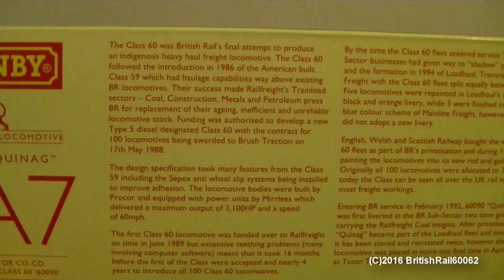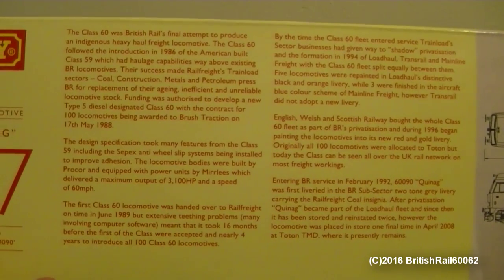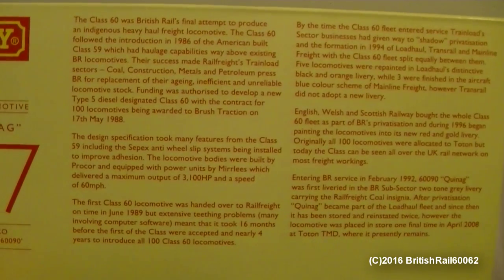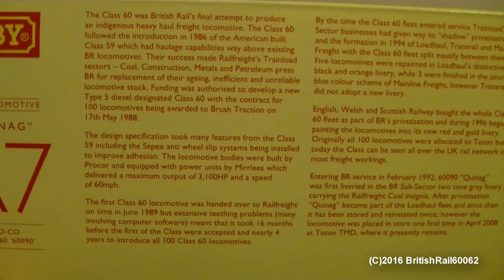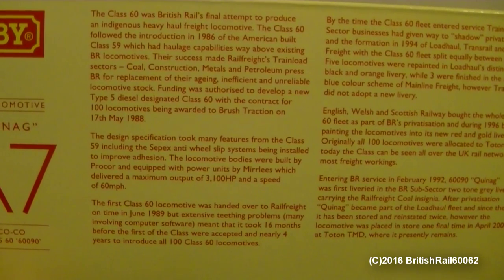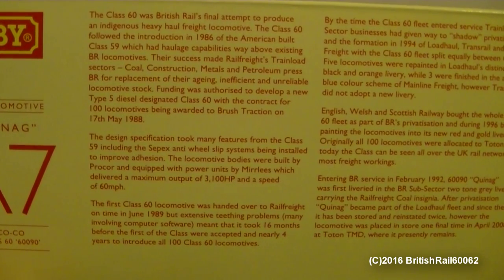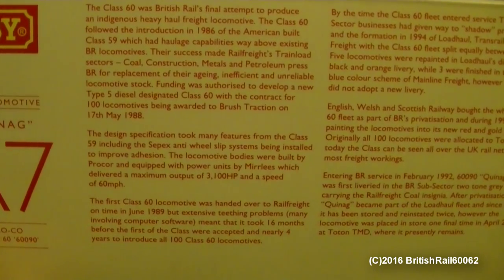Here is the data about the actual locomotive on the back, so if you want to pause to read that you're most welcome. Unfortunately, I will have to point out this review is going to be a little different today, because I do not have access to my studio room due to some unforeseen structural conditions. So everything will be done on this bog-standard desk today, and for the foreseeable future.